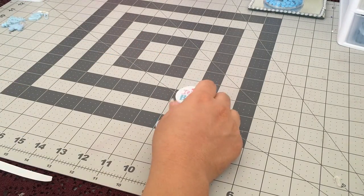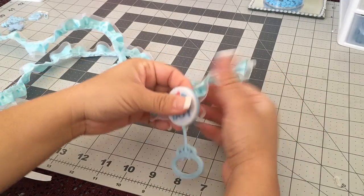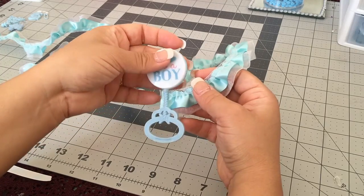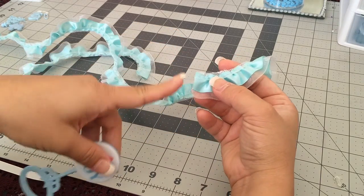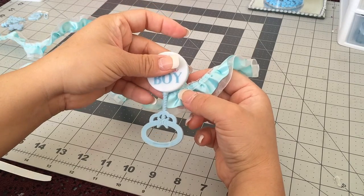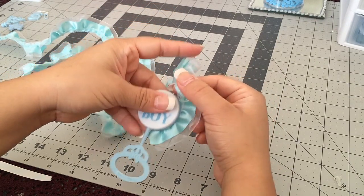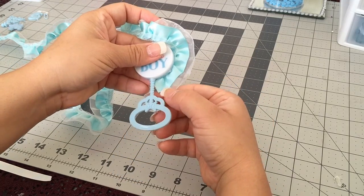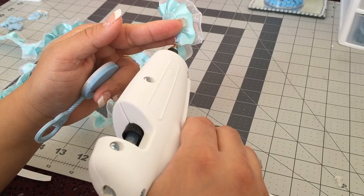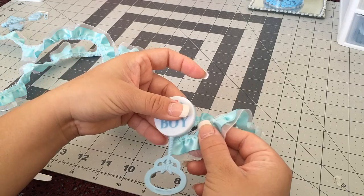The first thing we're going to do is get our trim ribbon and glue gun and glue the ribbon around our rattle. We're going to leave the seam hiding in the back. Put a little bit of glue right here and glue it back so it stays in place, because as soon as we start the ribbon will start moving. Pull it down and secure it.